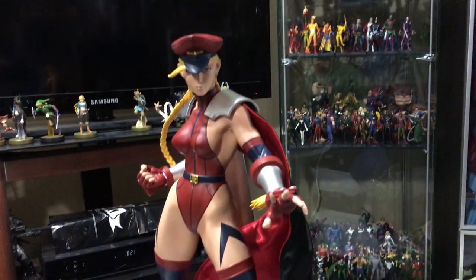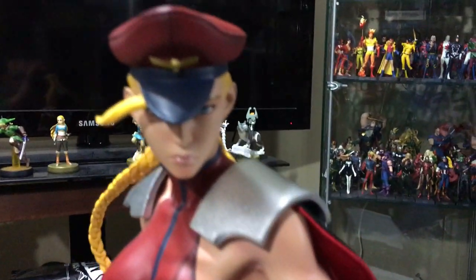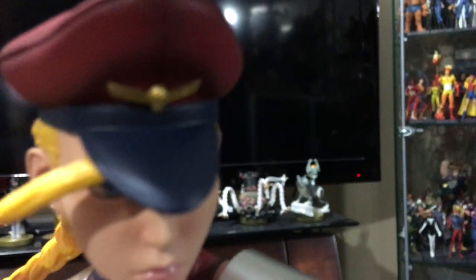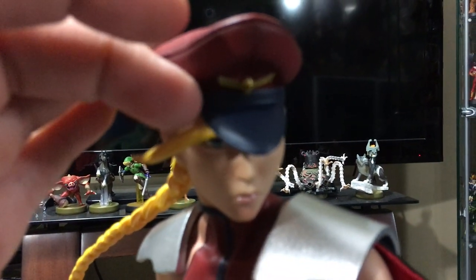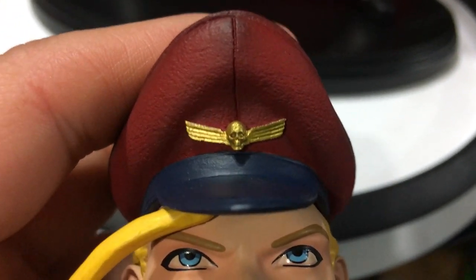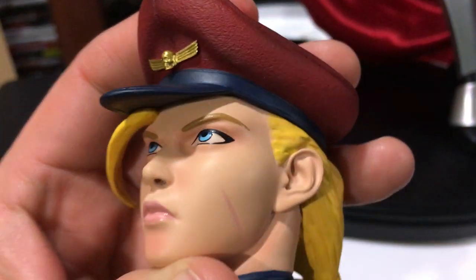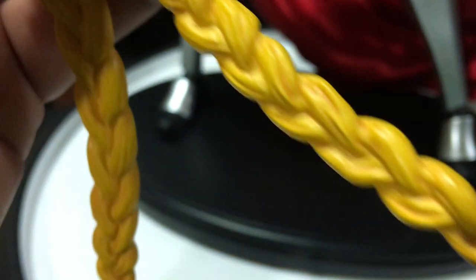Shadowloo version. Hope you guys enjoyed the review — there's not much to complain about with the statue. Very nice detail all around. There's the Shadowloo skull detail — let me take that off and show you a nice detail of it. There it is — that way you can see it much better. Nice paint application all around on her, nice texture on the hat. Nice detail all around, just a great piece.